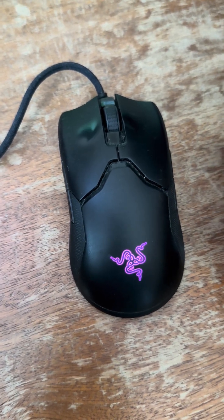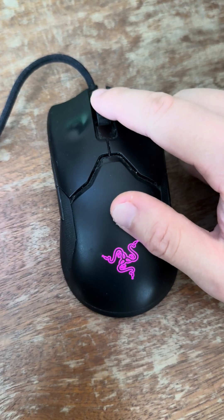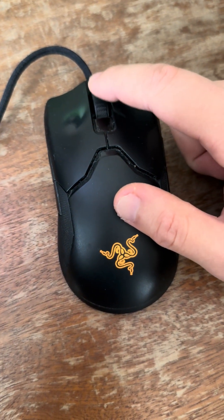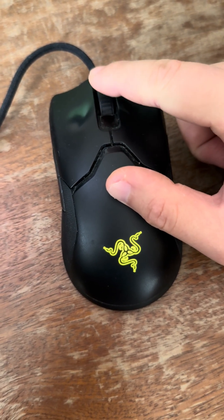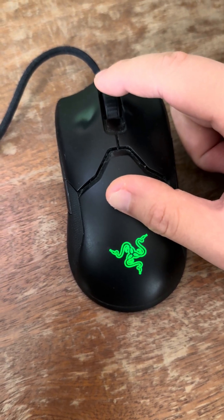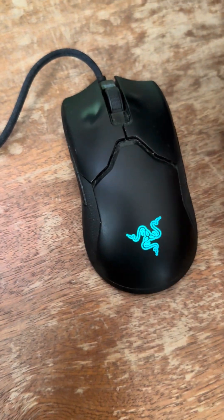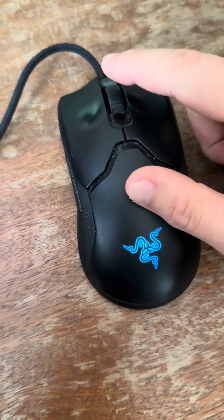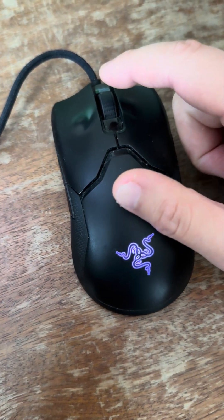Hello everyone. I'm making this video to help you fix the middle click problem, or the scroll wheel problem, which is when you click the middle click and it's not responsive or not actuated properly. This is a Razer Viper 8K, but I believe this method should fix all Razer mice.